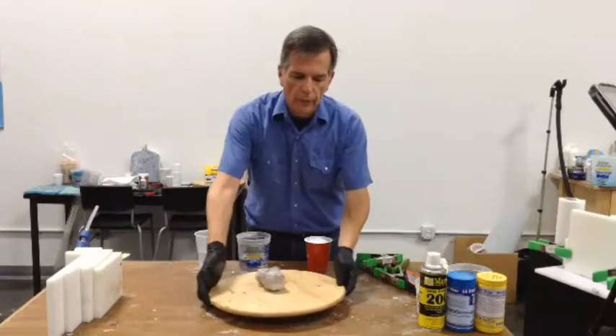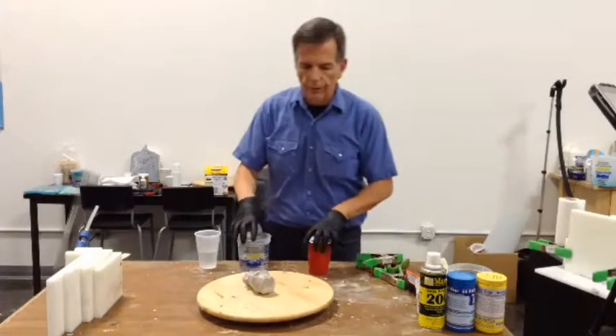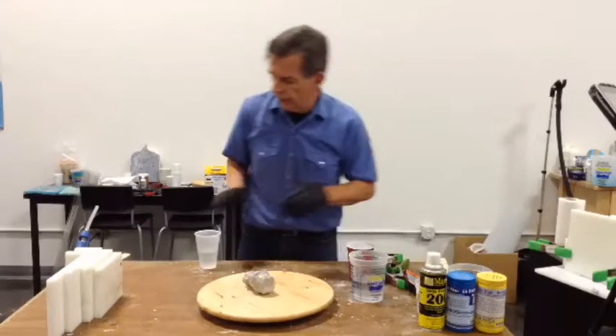Here's your basic shape, more or less good enough for a two-piecer. So we're going to put the box together ever so quickly.